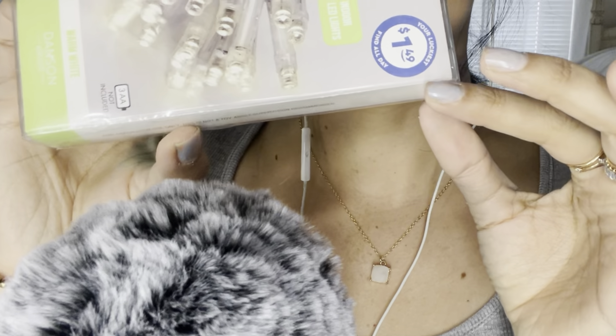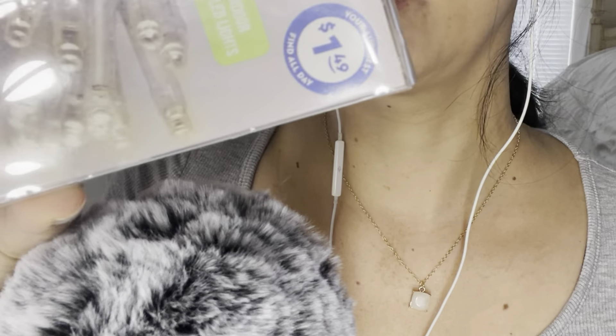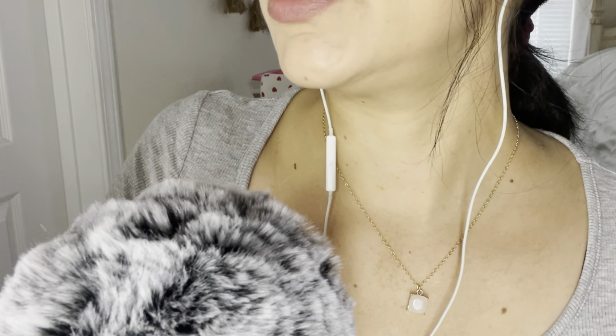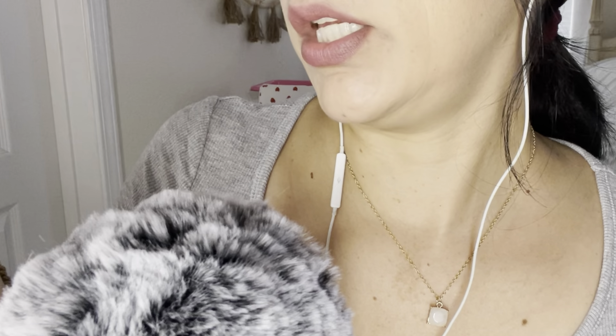Moving on — the next thing I got was some lights. These were $1.49 and these are indoor — sorry, something fell off my desk. Anyways, these are 20 indoor LED lights, warm white, and they are battery operated. They use three double A batteries.